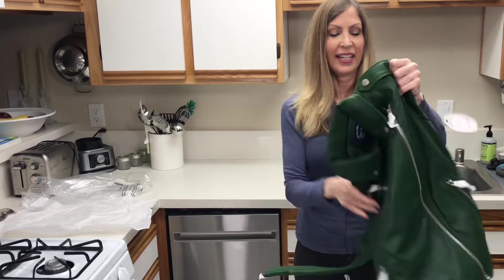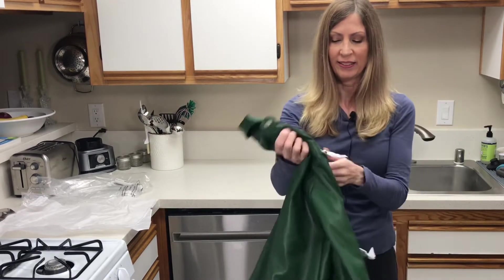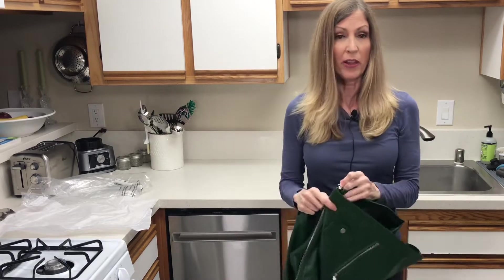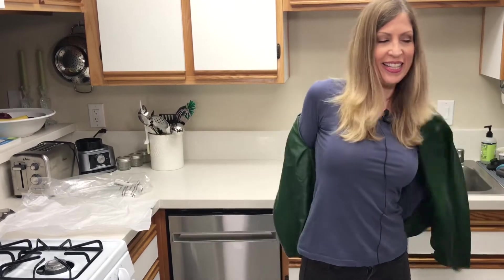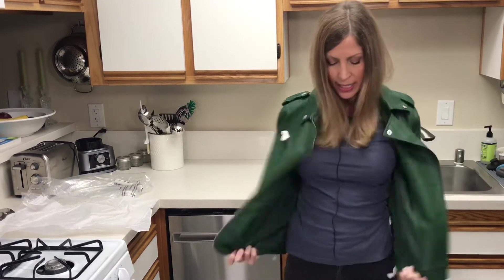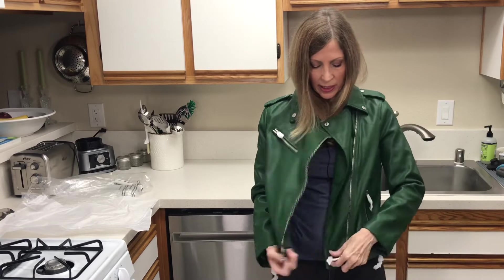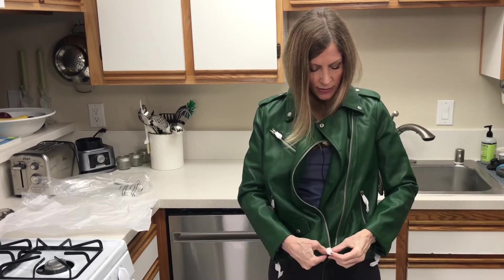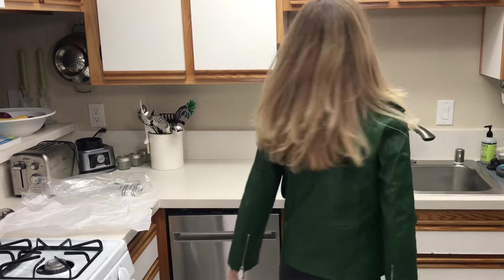All right, so this is it — I am trying this jacket on for the first time. It's the Scoop jacket, it's a pleather jacket, and this is in green. I bought it for the holidays; I am so excited. This is an extra small, zero to two. It feels really good; the sleeves feel a tiny bit shorter, but that's okay for the price. So what do you think? Let me know in the comments below, and please hit subscribe.